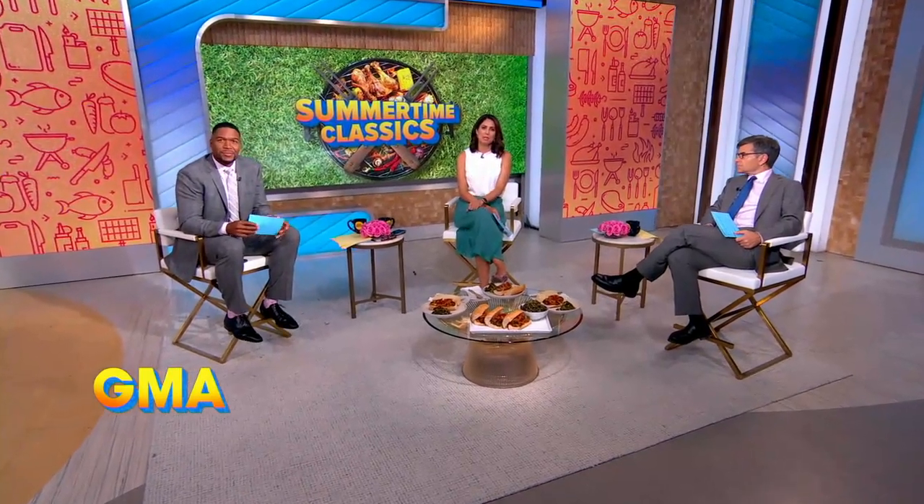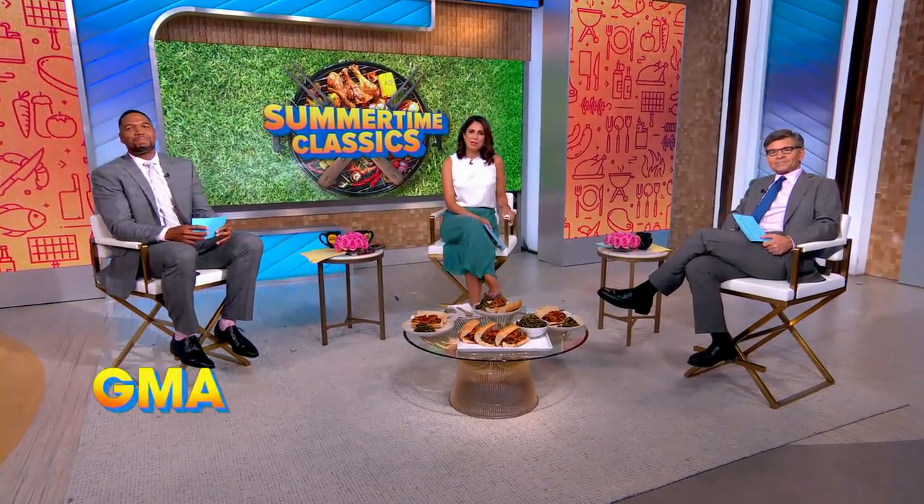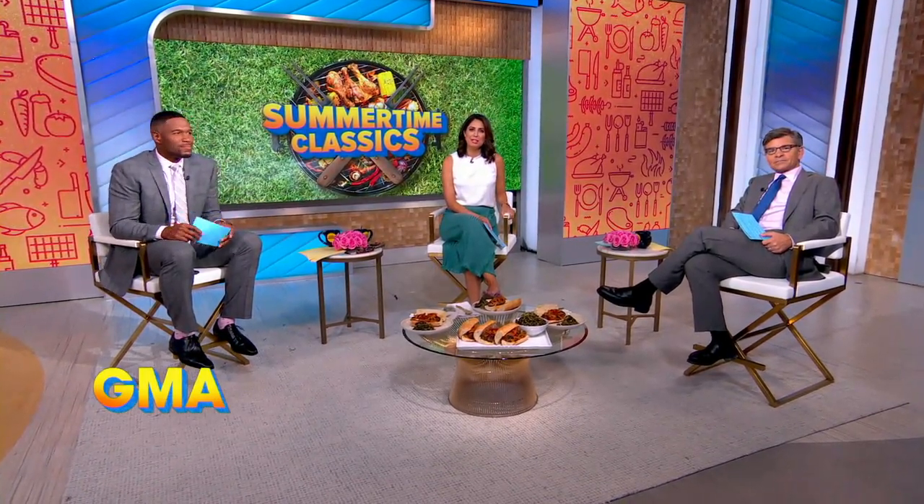Smells really good in here, and that's because we're grilling up a summertime classic with one of our very favorite chefs, the co-host of Food Network's BBQ Brawl. Right there he is, Michael Simon.